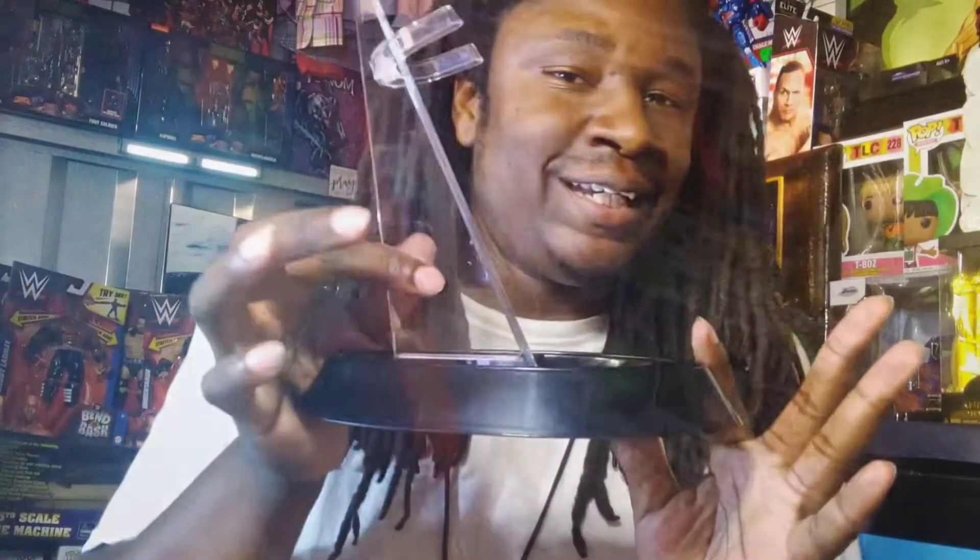Oh neat! Sounds cool. Now before I have all the fun, let's real quick put this stand together. That was a little rough, but I got it on there. It takes me a while, but eventually I do actually get it. And there is your stand.